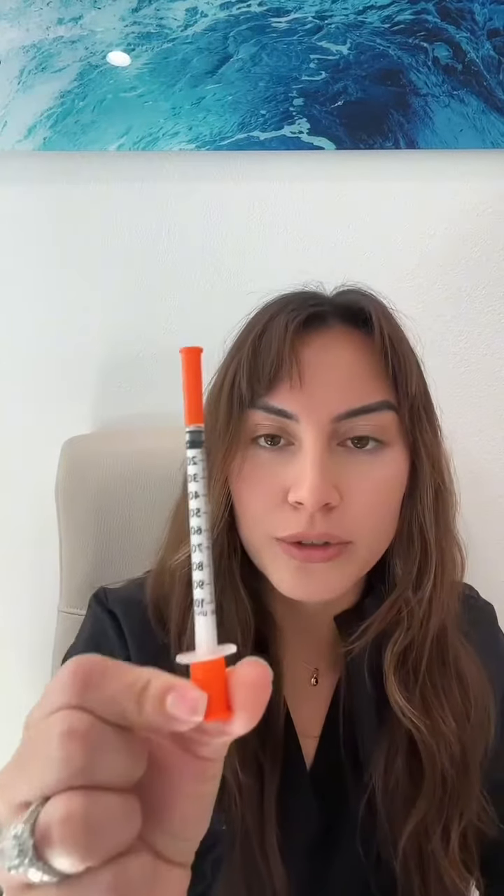Hey guys, it's Marv's DRN for Invigorate Wellness. I wanted to come on really quick and do a video showing you guys what you should be drawing up for your first dose of semaglutide. This is the insulin syringe that you receive when you get the package delivered to your doorstep. A lot of people are accidentally injecting 50 units instead of five units.